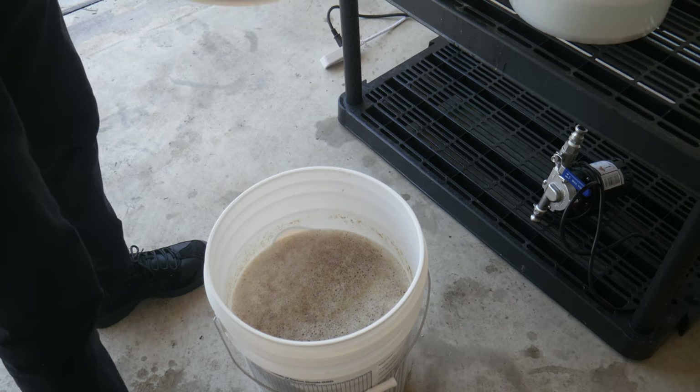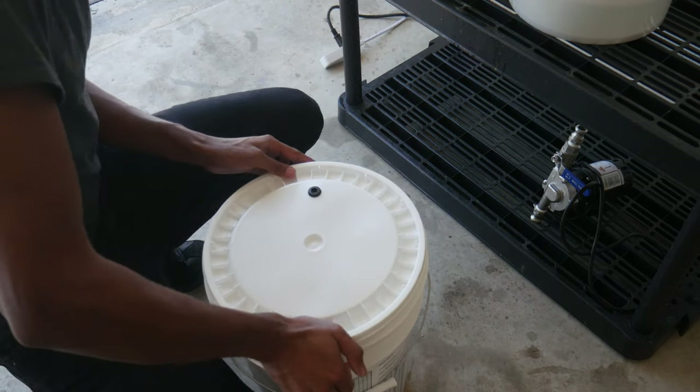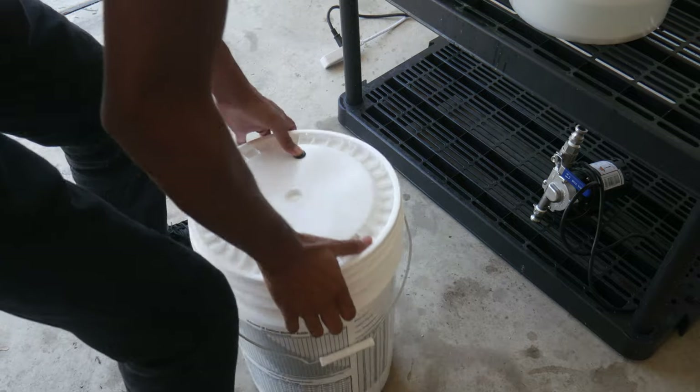In about five minutes it should be getting down to pitchable temps. I checked right before I hit record and it was at about 110°F, so once it gets down to about 80°F, I'm going to get it into my fermenter, pitch my yeast, and then let it ferment at room temperature.